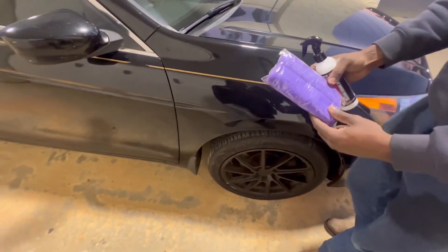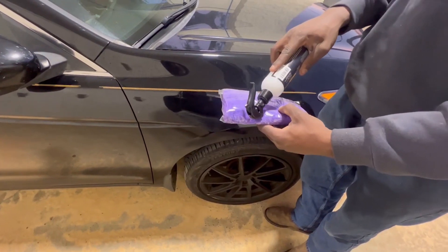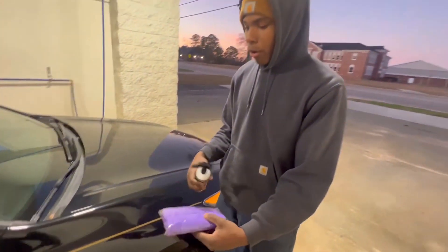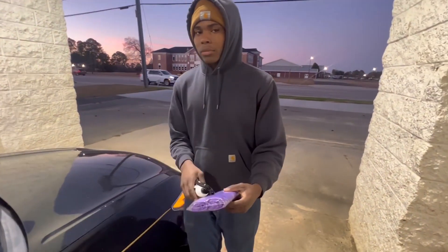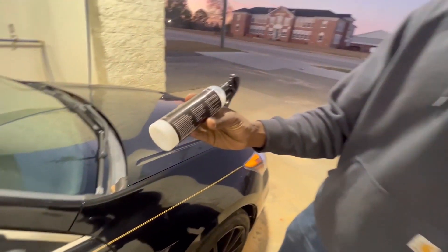As you can see, we got two towels that they sent me. What we're gonna do is we're gonna wipe it down, and then after we let it set, after you wipe it, we're gonna buff it out with our other towel. These are the instructions on the back on how to use it.